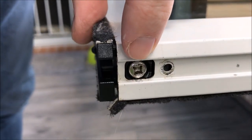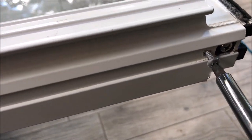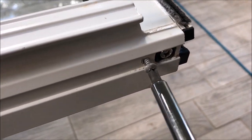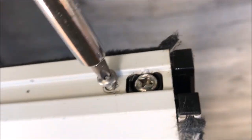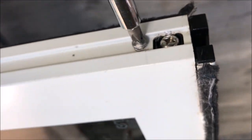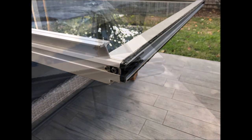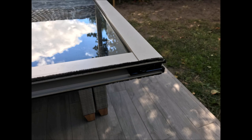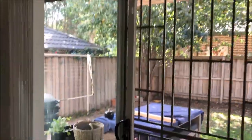We need to adjust these so that the rollers are at the right height, using the same screws to do that. And now the sliding door is back on — and it slides beautifully. Ta-da!